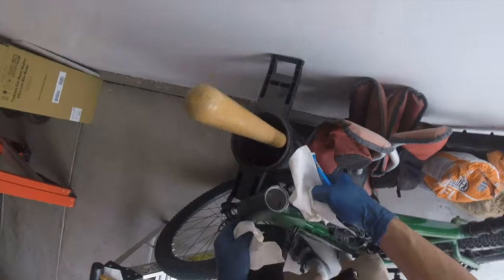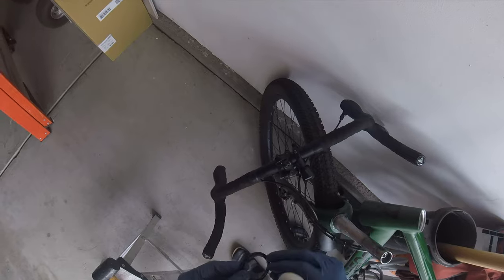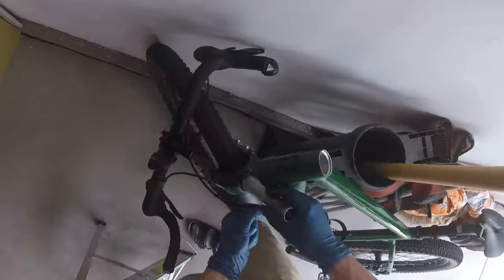Then I use a paper towel to clean off the integrated cups, apply some grease to the crown race, the bearings, and all the mating surfaces.